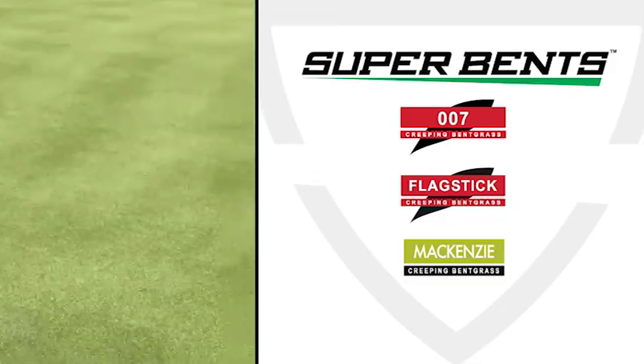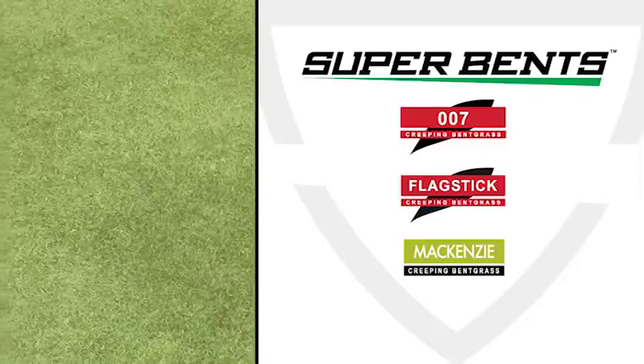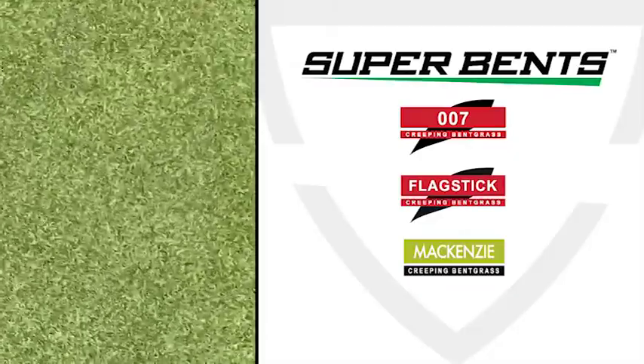This is the third season for our new greens. They're 007 McKenzie Flagstick three-way blend, equal parts.